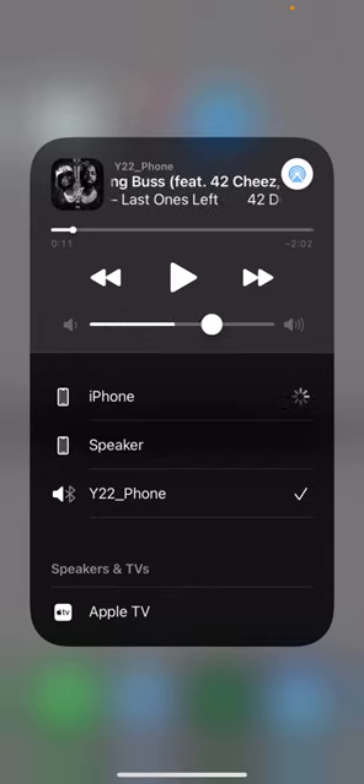If you click and select iPhone, the sound is gonna come out of your iPhone, and it's gonna use the microphone of your iPhone as well instead of using the microphone of the watch.